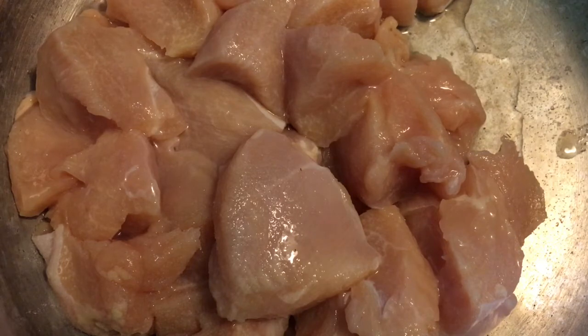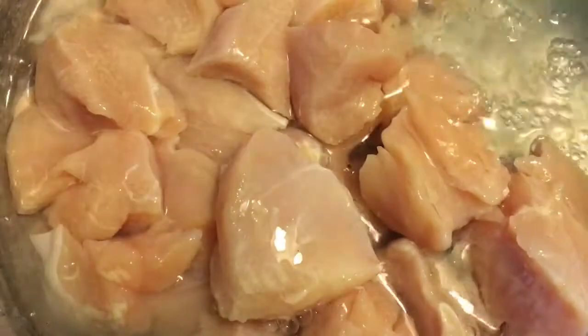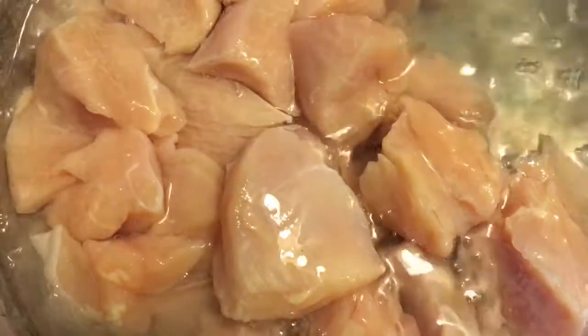You can also use lime juice for this, but white vinegar is what I had on hand and it works just fine. I'm also adding some water because we don't want it to taste like vinegar — we just want to soak the chicken and make sure it is nicely cleaned.